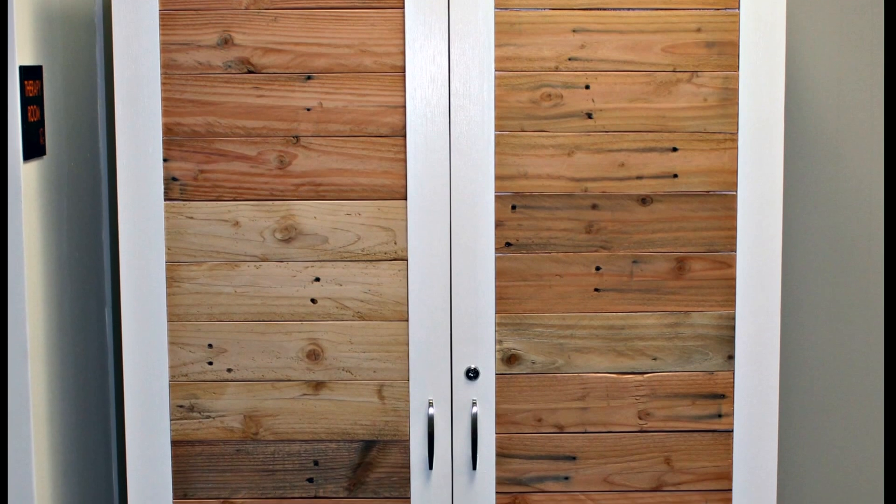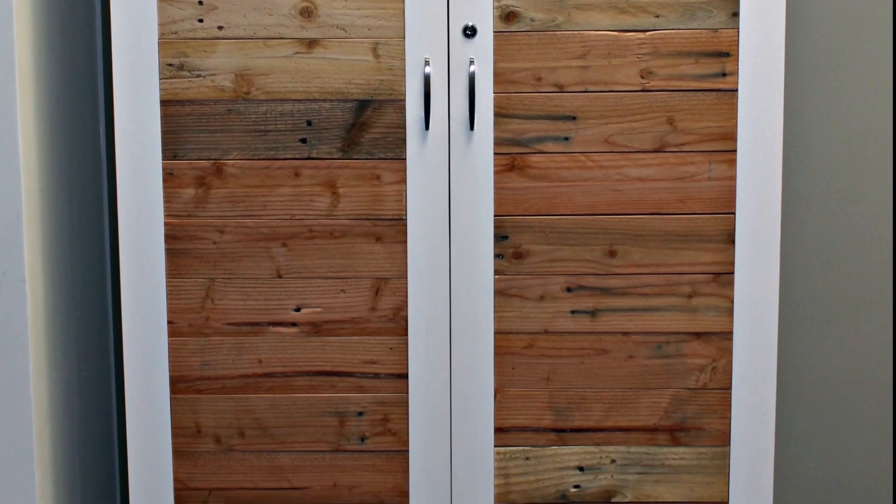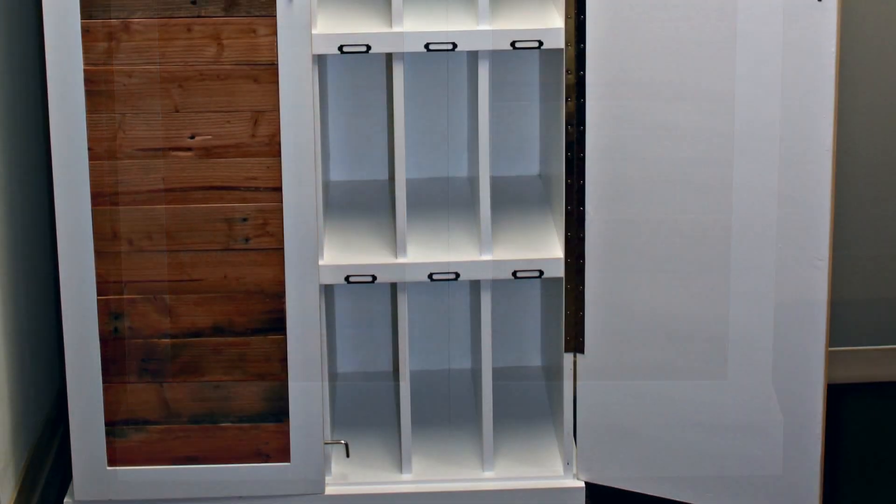Here it is installed in the office. I love the clean white lines and then the pallet wood accent. The client was super happy — they really liked it.